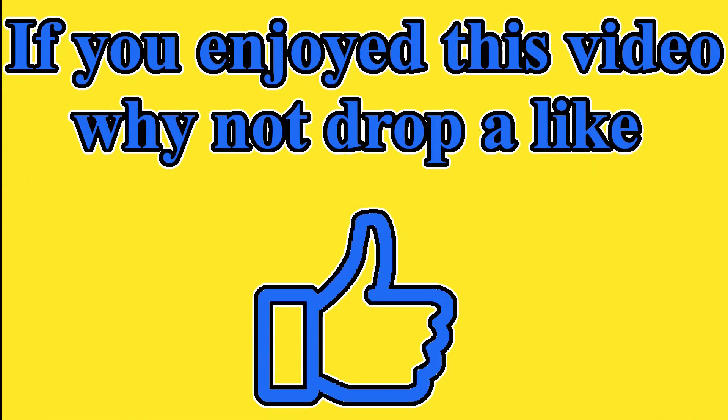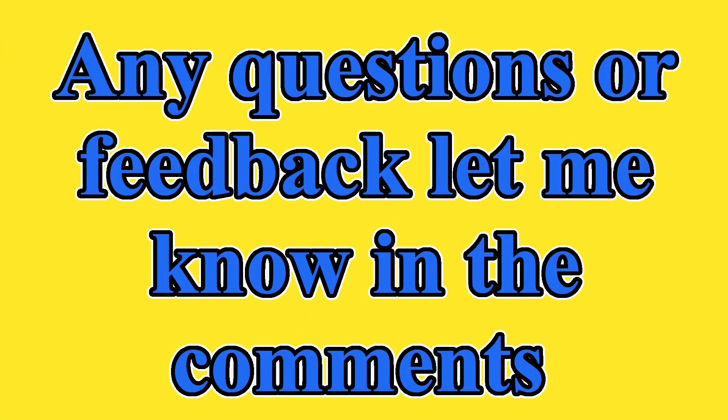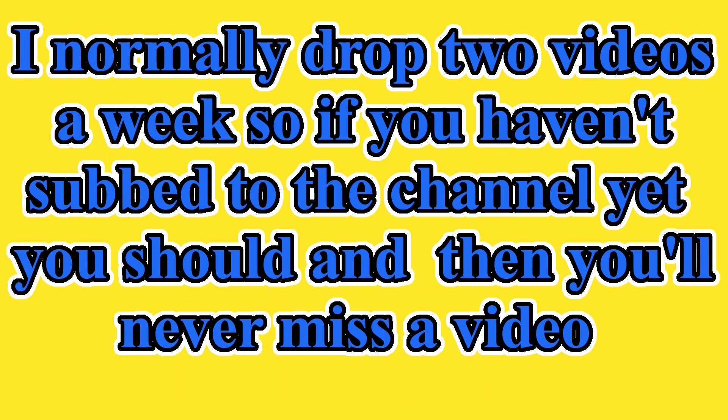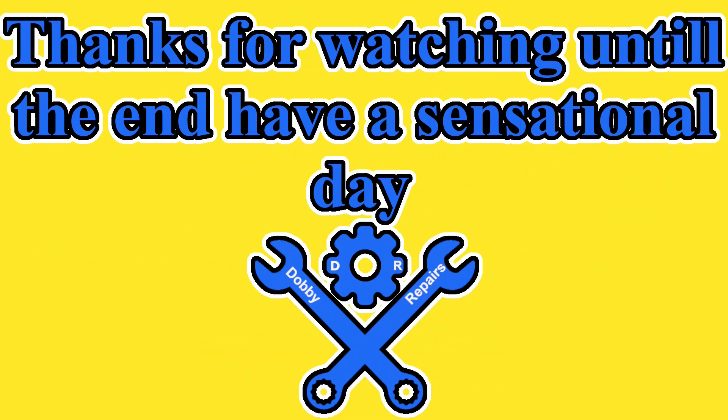I hope you found this video helpful. If you did, drop a like and subscribe to the channel for more. Any questions or feedback, let me know in the comments. I normally drop two videos a week, so if you haven't subscribed to the channel yet, you should — you'll never miss another video. Do you know anyone else who would enjoy watching this? Feel free to share it with them. Thanks for watching until the end. Have a sensational day.